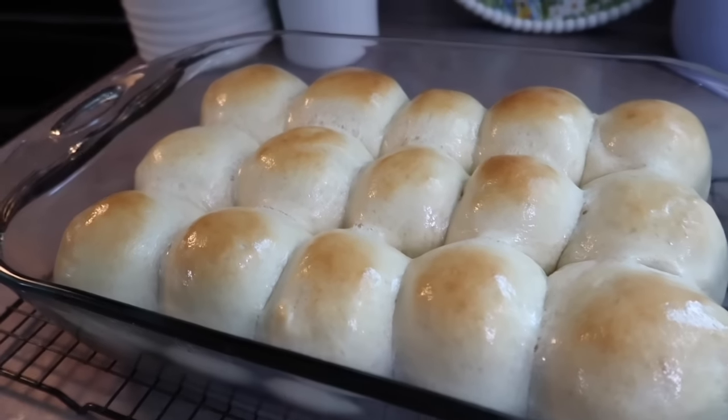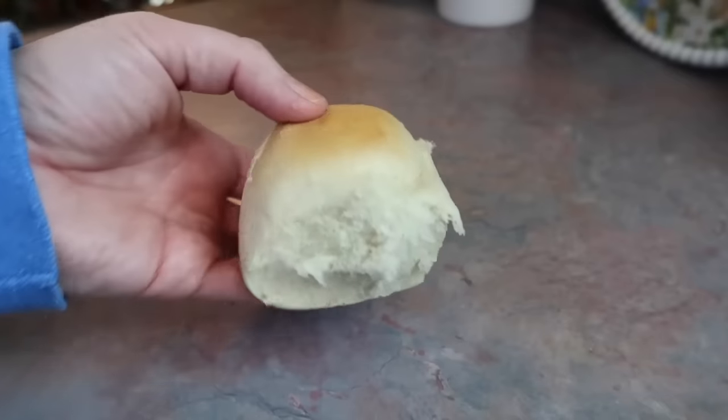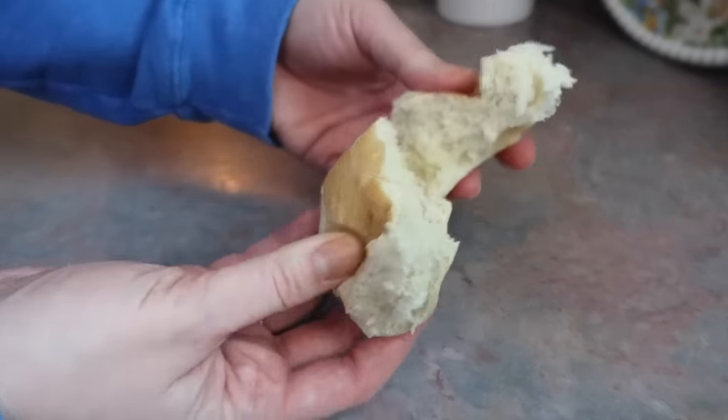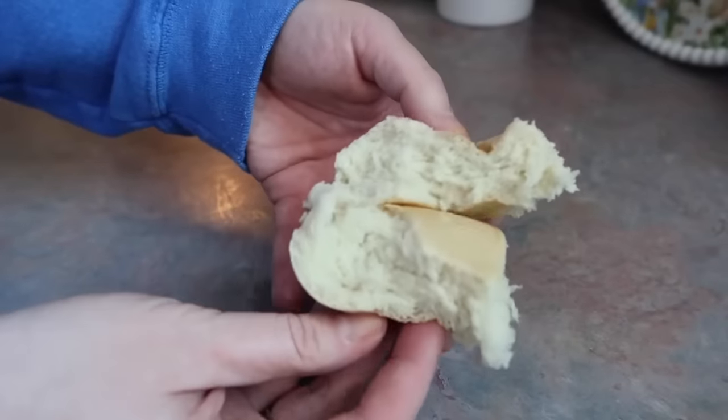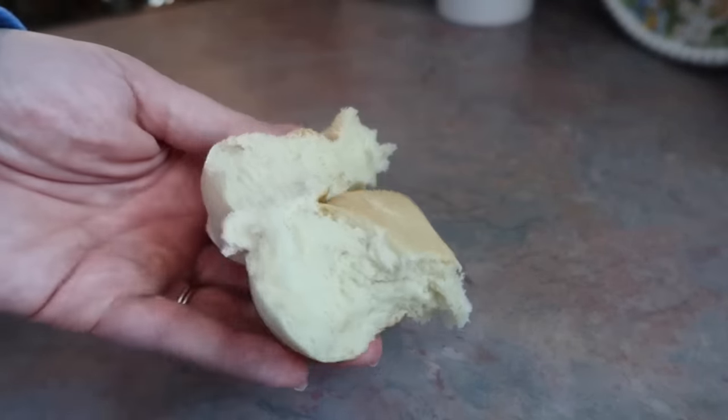I love making homemade rolls because it always gives me such a sense of accomplishment. It's a really good feeling and it's one of my kids' favorite things — I love seeing how happy it makes them. I was trying to be aesthetic and show y'all the texture of the rolls, but they were so hot I could not hang on to them.